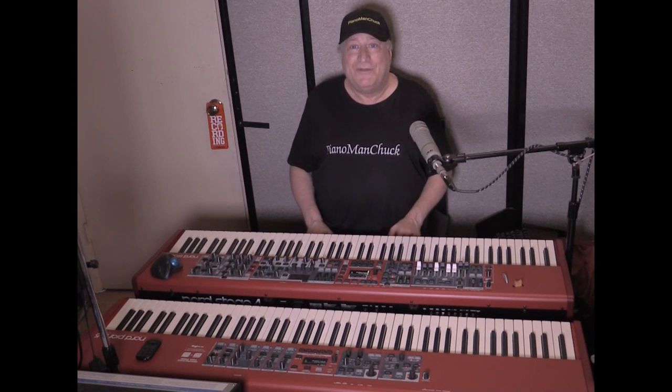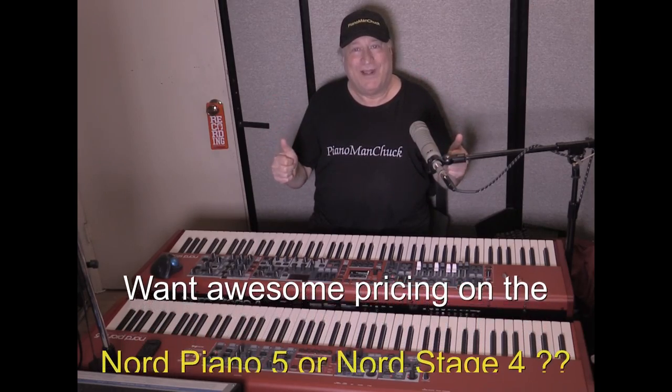Nord Stage 4 for me all the way. Hopefully you've enjoyed this video and learned something from it. Piano Man Chuck — peace out, thanks for watching.